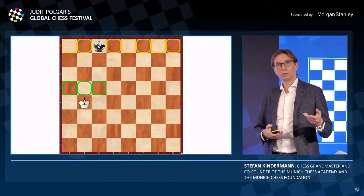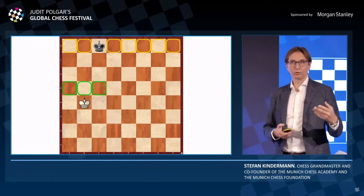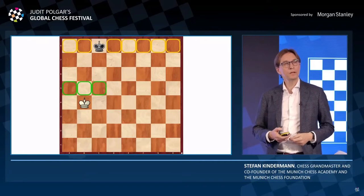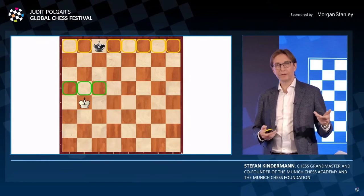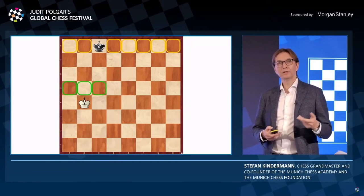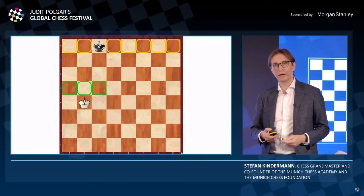Imagine what the position looks like — what relations exist, what the black reactions might be. You have to switch perspectives and go into the role of the other player. You have to foresee the best defense for the opponent. Even as you find the best move, like King to A5, after the black defense — if the King goes to D7 to stop the breakthrough to the last rank.